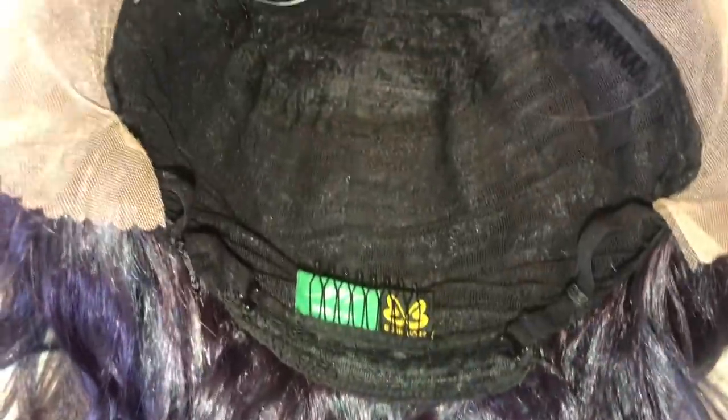Here is a close-up of what the inside of the wig looks like. It states that it's a 13x4 hand-tied lace parting. The lace is HD transparent. You get two combs behind the lace parting, another comb in the nape area, with adjustable straps. The cap material is a stretch fit breathable material.